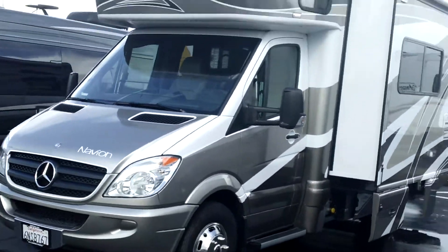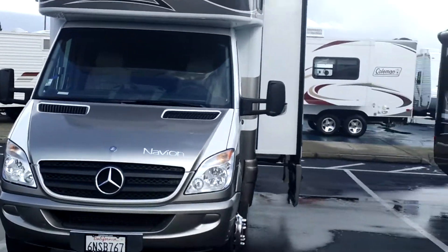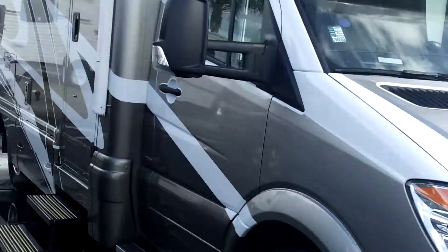They were getting reports of about 16 to 18 miles a gallon on these things. And we'll pop inside here.